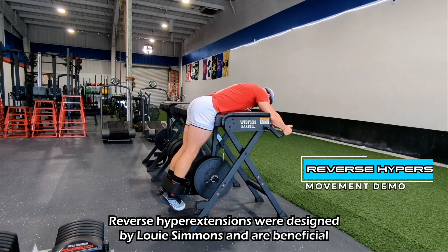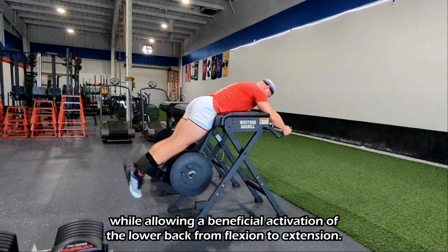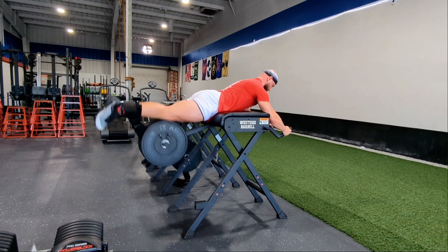They are beneficial because they target the hamstrings and glutes while allowing a beneficial activation of the lower back from flexion to extension. This exercise can be great for rehab and strengthening all the muscles involved.